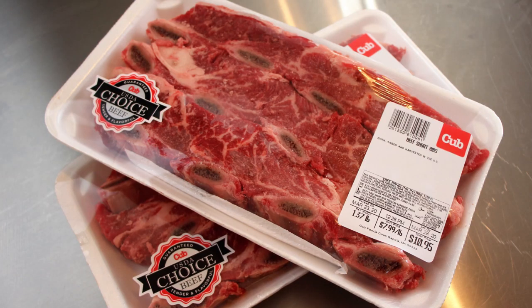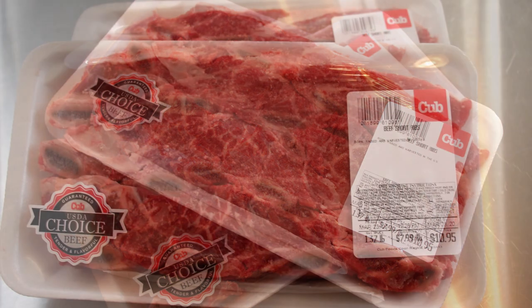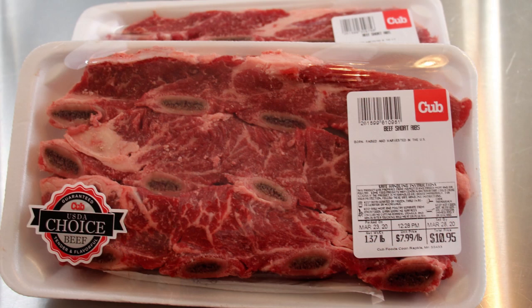Like I said, we're going to be showing you how to make braised beef short ribs. So let's head over here and check out our ingredients. We're going to start with our beef short ribs — these are our flanken cut or Asian cut. We'll get into a little bit more of that when we start browning these off.